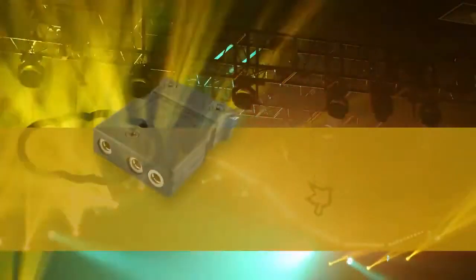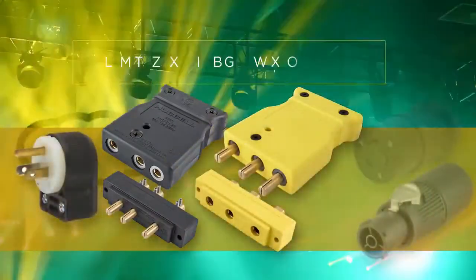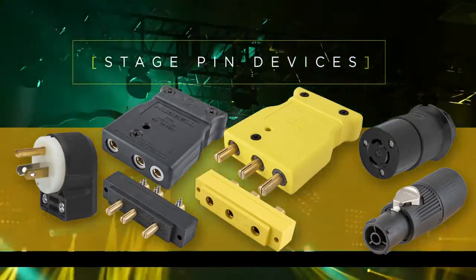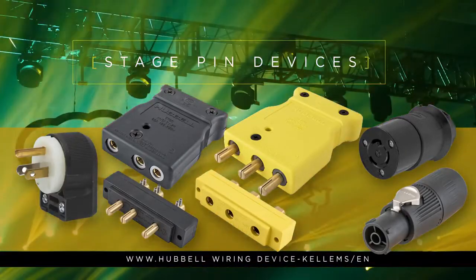With Hubble Wiring Device Kellums' broad line of stage pin devices, the entertainment industry now has a single source for all of its electrical needs. For more information on this exciting new line of devices, contact your local dealer or visit HubbleWiringDevice.com/Kellums/EN.